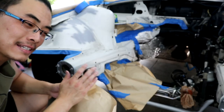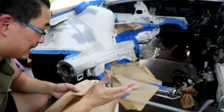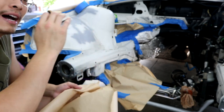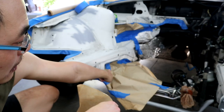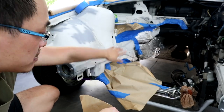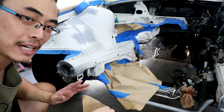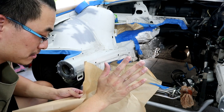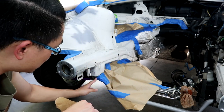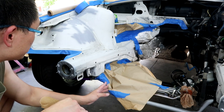I underestimated how long masking was going to take because of how many components are still attached to the engine bay. The OCD side of me wants everything to be perfect, but I know it can't be — if you look down there it's not perfectly sealed. If you're a perfectionist it's going to take at least half a day. I'm just going to do it as fast as I can because some areas you can't see anyway, they're not going to rust, and they're still white.